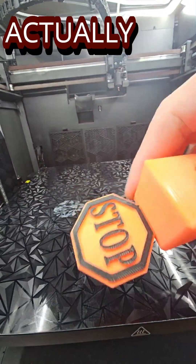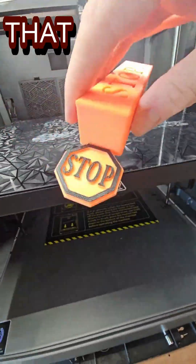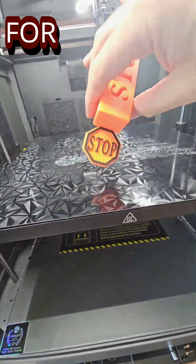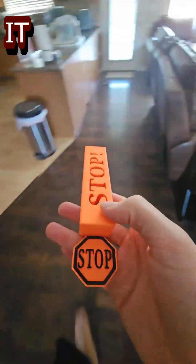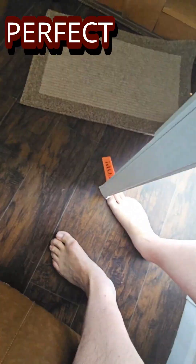It came out great. The layer lines will actually provide a little grip under the door, and that stop sign is going to be a nice little grip for your toe to move it around. With it done, we'll go take it to the back door and test it out — perfect fit. Our doors are a little high but it still grabs and holds the door just fine.